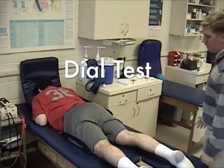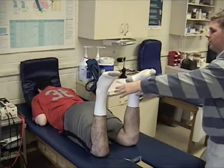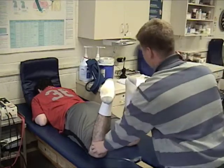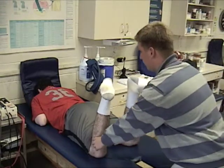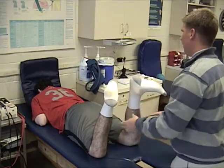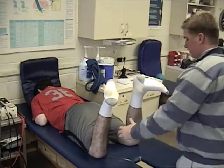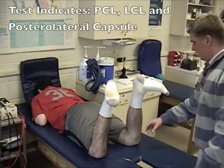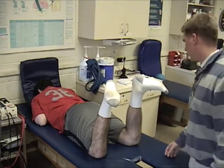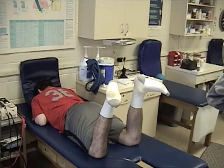Now we can do the dial test. He's going to bring both legs up and twist his feet outwards. I'm looking to see if there's any abnormal rotation in the distal portion of his leg. What I see is the knee feels intact — it doesn't feel like it's going any further. So we can tell that all the structures in there should be intact. Nothing major, no major tear in any of this. The structure is working pretty good.